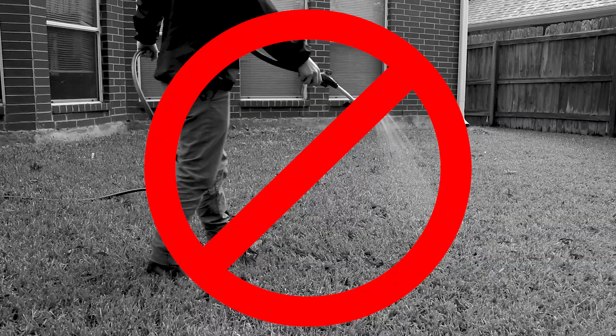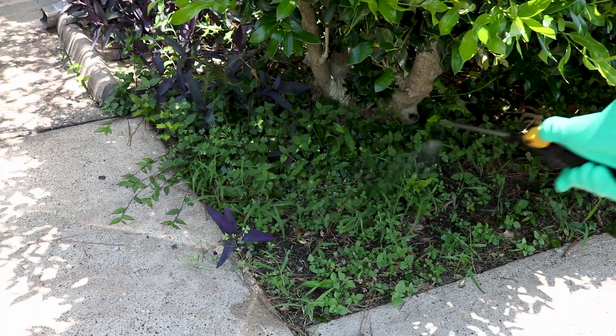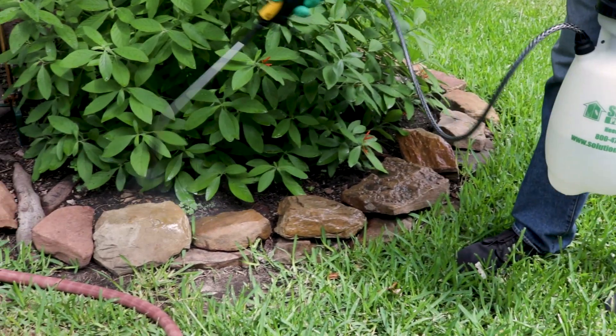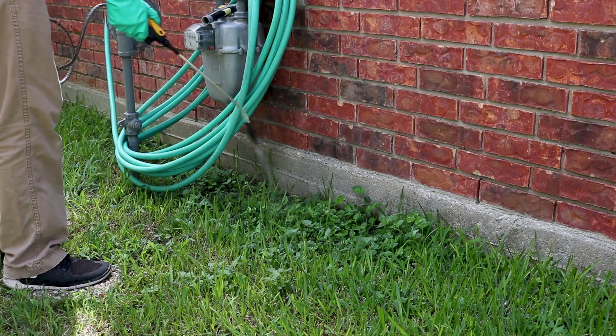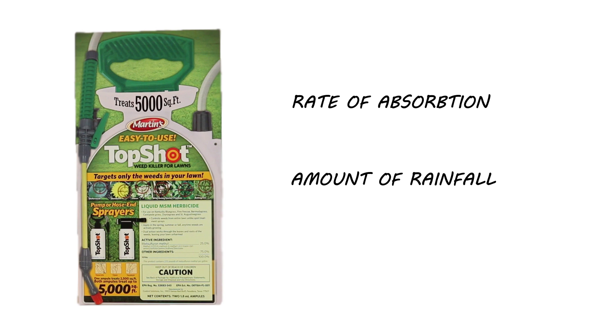Do not water the product in after application. Only spray on the surface of the weeds and allow Top Shot to absorb into the plant. Apply Top Shot during calm days where rain is not in the immediate forecast. Keep all pets and people off the treated areas until they're dry. Top Shot can stay in the soil for several weeks, depending on the rate of absorption and rainfall.